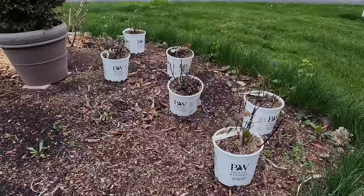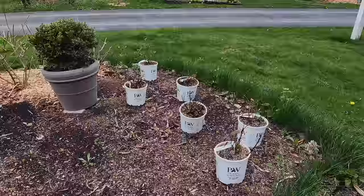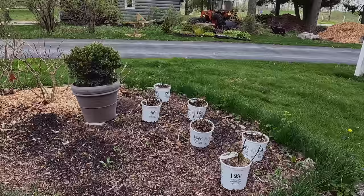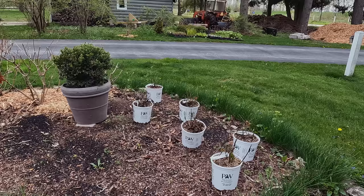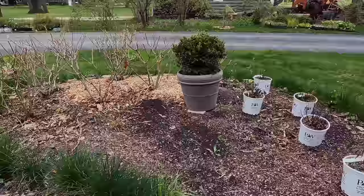Over here we have our first new addition to the garden. These came from Proven Winners ColorChoice Shrubs, and this is Itea Fizzy Mizzy — a small sweet spire. This corner gets a little bit more shade, and this itea can handle that. It should get two to three feet tall and wide with beautiful flowers. I hope it matches okay with the Bobos, which just get covered in flowers. In front of this there's a triangle area where we'll put some annuals — maybe some coleus. We'll see.